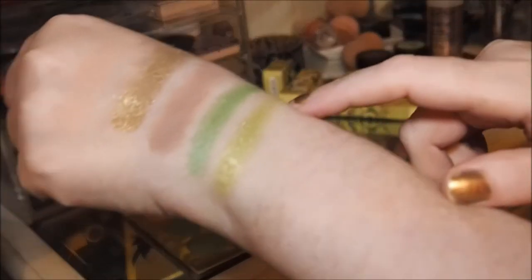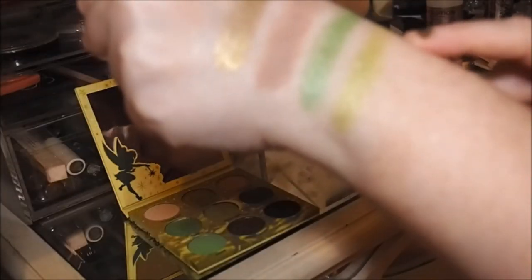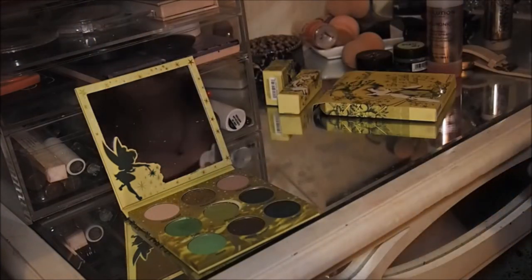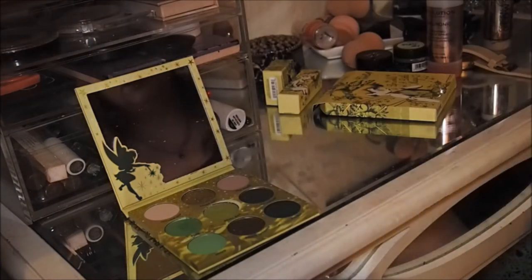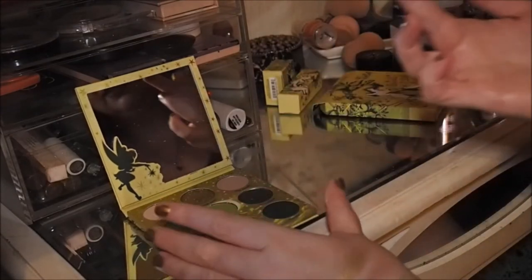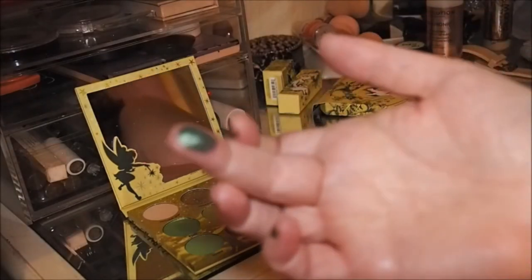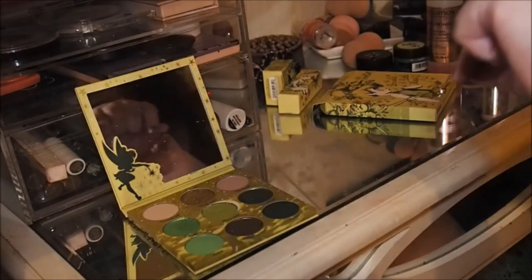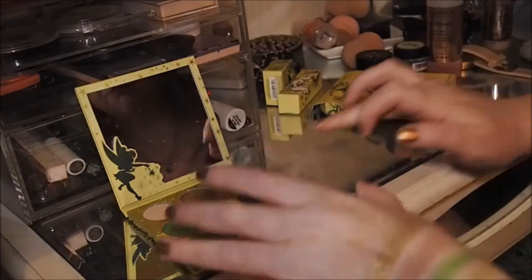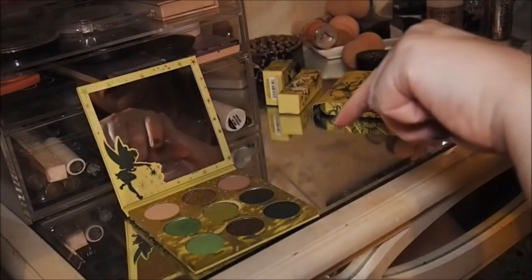I don't know if the super shock I've got is similar to that, but we'll have a look in a second. Then we've got Neverland, which is the deeper green — it's like a fairy green, really really pretty. That would give you a really nice smoky eye.